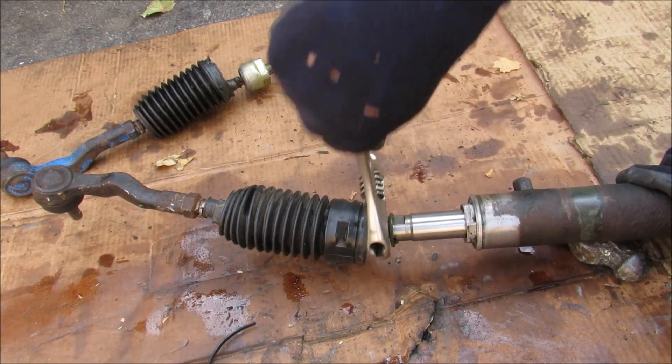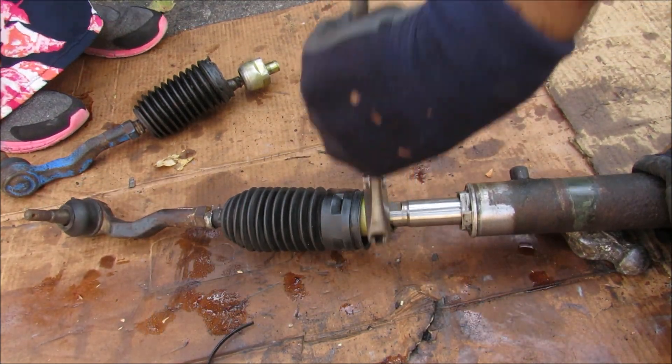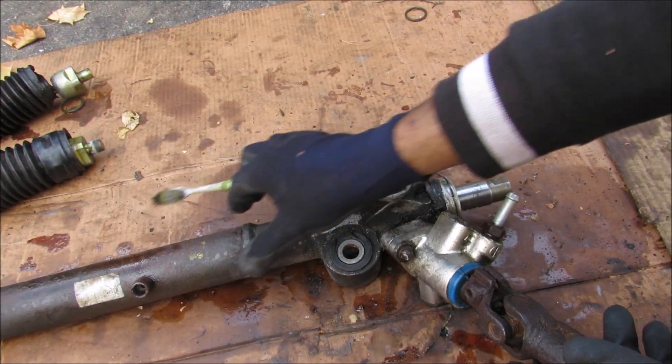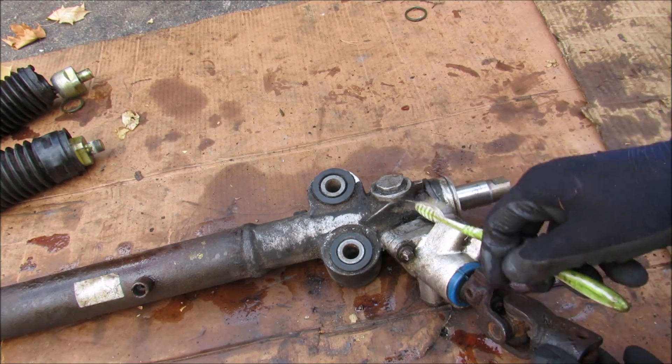Now I'm going to remove the inner tie rod from the steering rack and pull it out. The steering rack has two main components: the rack cylinder itself, and the pinion gear where it enters the rack at an angle.